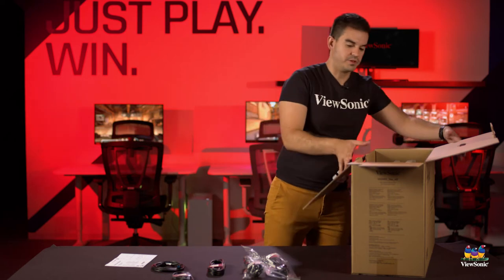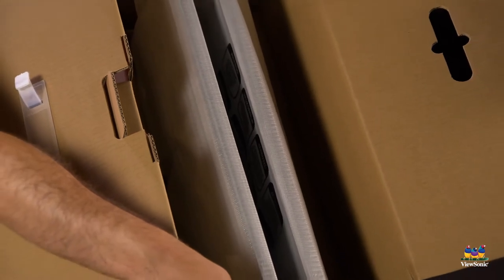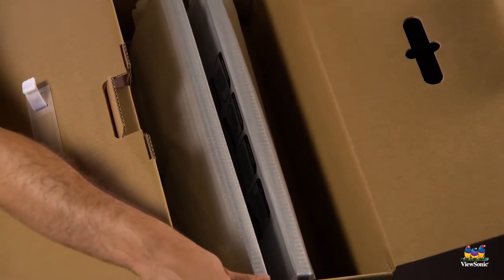Before this gets put away, I'm just going to show this to you — tip it up to the camera — but you can see we have both monitors in there. Again, there are no stands in here, so it's just the monitors.